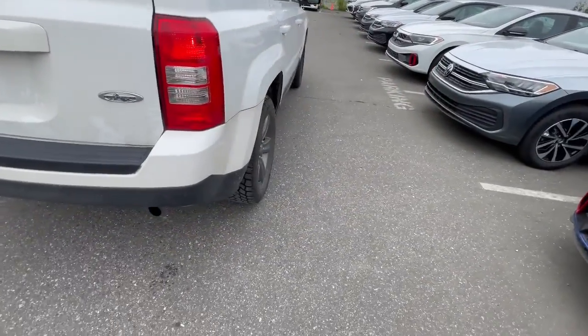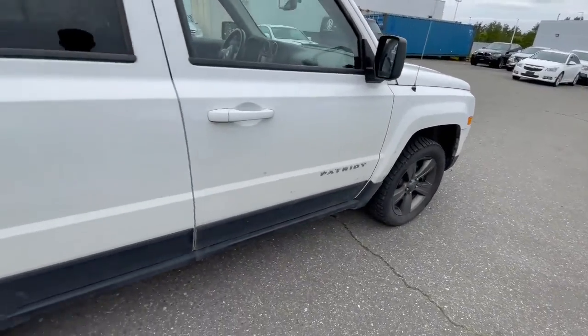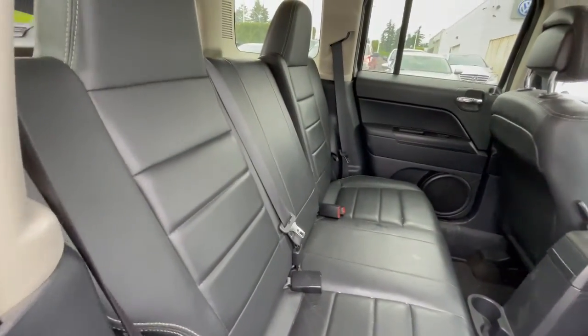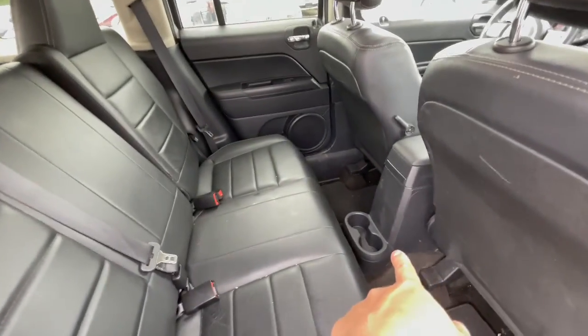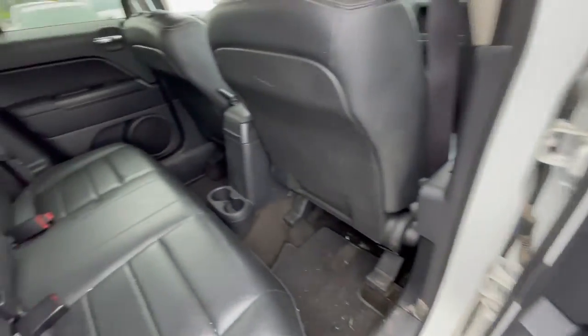The passenger side is not going to be much different than the driver's side. There is a decent amount of backseat space. The High Altitude edition does come with the leather seats that Jeep offers. You've got two cup holders and the door panel has a decent amount of space for all your other stuff as well.